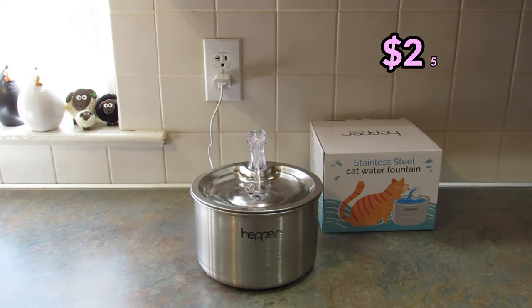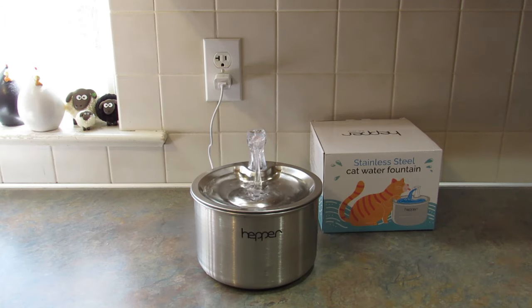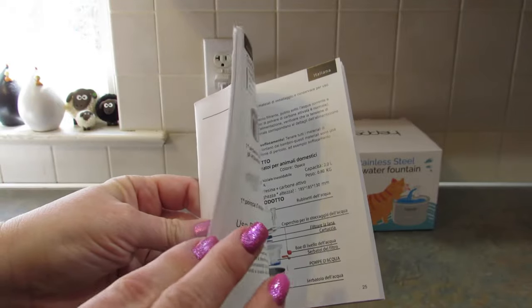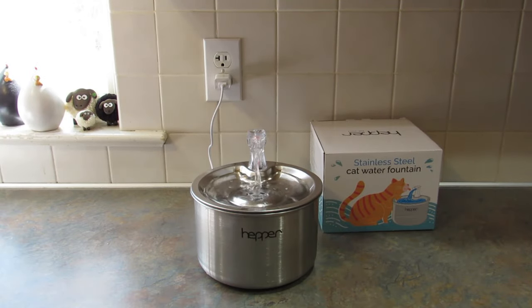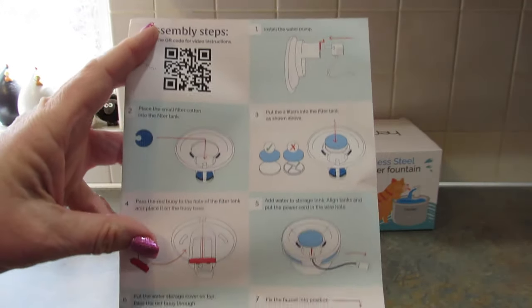This was super easy to set up. I am not good at setting things up at all but I got this set up in no time flat. One thing you might not think of that it came with that made me so happy — the actual block that you plug the USB cord into. So many things nowadays do not come with that block, so I'd like to thank Hepper for including it. You do get the full user's manual, and there's a little card that walks you through unpacking, the first-use cleaning cycle, and how to clean the submersible pump.